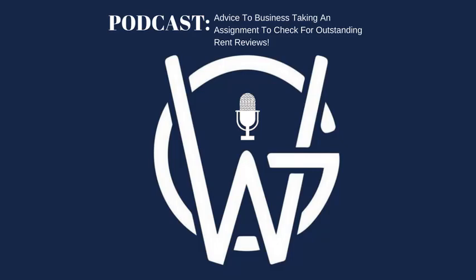Today we're going to be talking about when a tenant business acquires a lease. If you're a business looking to take on a property but struggling to find the right vacant property, what you'll see a lot of the time is letting boards on shops, offices, or industrial units telling you that the lease is for sale. What that means is you're basically going to be taking on the lease — assigning the lease to yourself and all its liabilities.